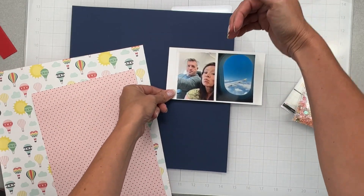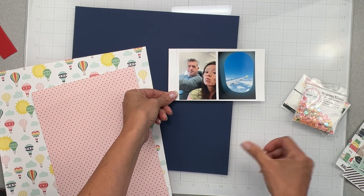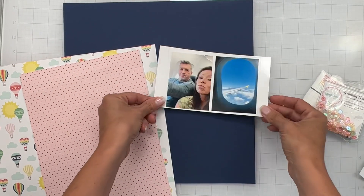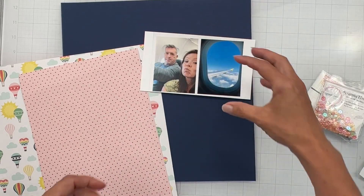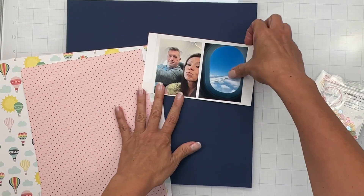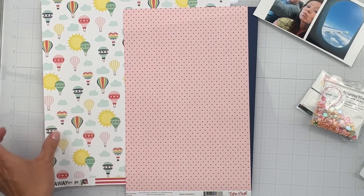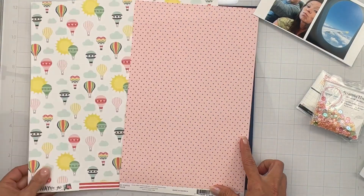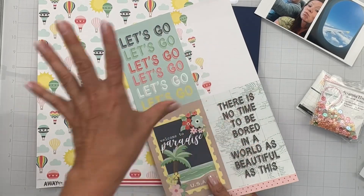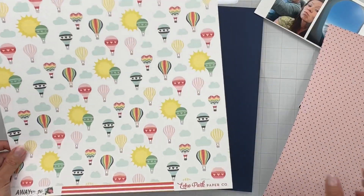My photos have me kind of looking downward, my husband just putting up with me — that poor thing, what he goes through with my photos and scrapbooking! I'm going to have my photos kind of here. I think I'm going to trim them out and have them wonky, a little bit one on top of the other. Since I do have a couple of absolutely gorgeous pieces — these are four by six cards — I think I'm going to use this side.